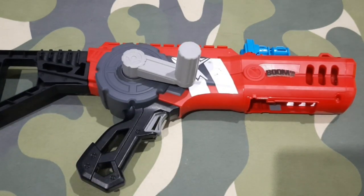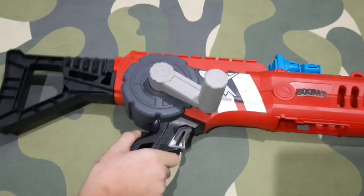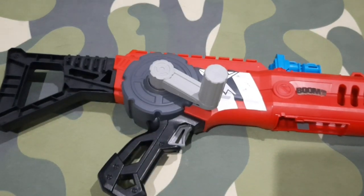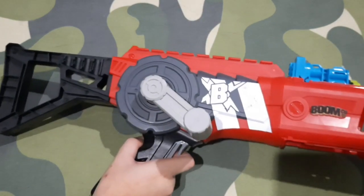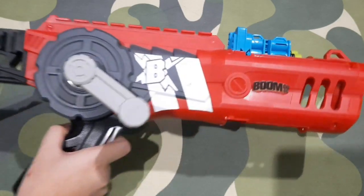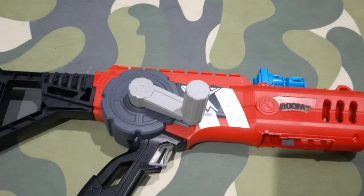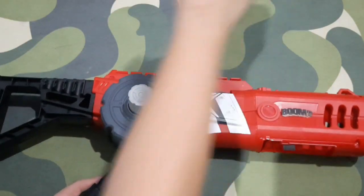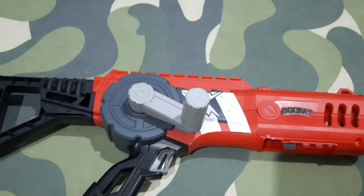Hello! Today I have something different. This is a blaster — you're all aware of that — but today's review will not be reviewing a Nerf blaster. This is a BoomCo blaster. BoomCo is a different brand, not Nerf. It is a brand owned by Mattel, who made it to compete with Nerf. It fires these BoomCo darts — I'll get into that in a bit.